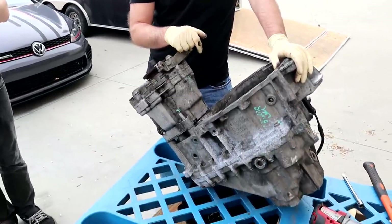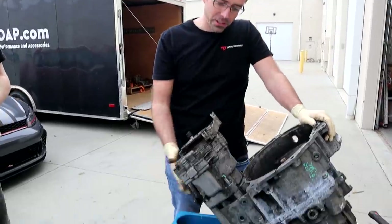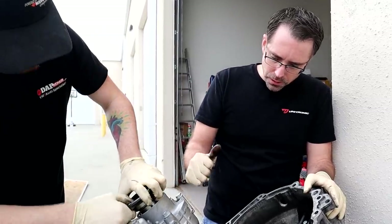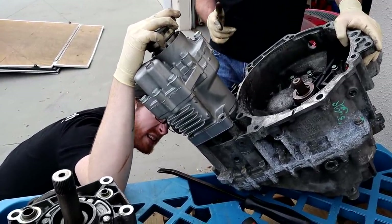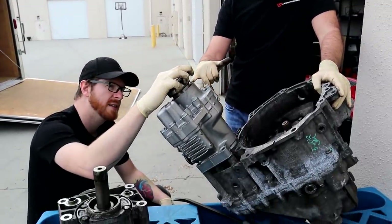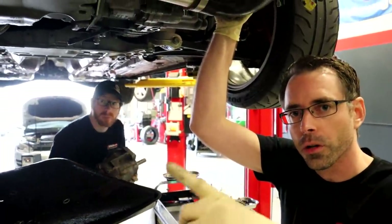We also have a Mark VII bevel box that was purchased on blowout as a spare in case we destroyed the Alltrack one. Unfortunately it doesn't work for this application — it pushes the axle out, and the gearbox is shorter so it doesn't seal properly into the transmission. So that one won't work. Now we're throwing the correct spare bevel box in and going for burnout round three.